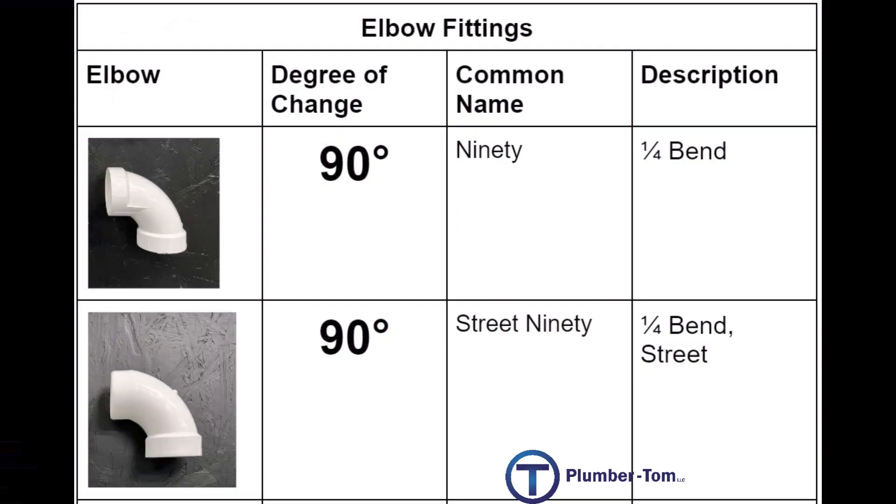As we examine drainage fittings today, it's good to know what they look like. In the tables we'll be reviewing, there's going to be a picture of the fitting itself, then the degree of change when looking at elbows. There's also the common name — what we call these fittings when working — as well as a manufacturer's description used when ordering from suppliers.